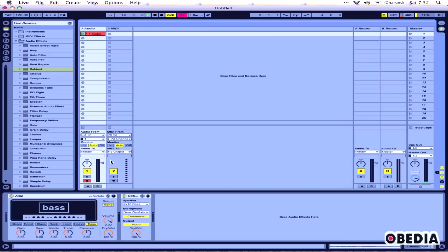Now I can make changes to the virtual amp right here, and I can change the gain and so on. I can also use all the other effects available to me from Ableton to add delays and things like that, and really kind of build my dream bass rig or guitar rig, whichever you might play.